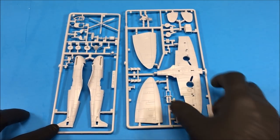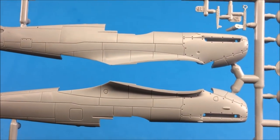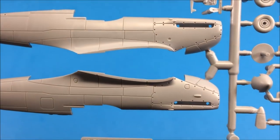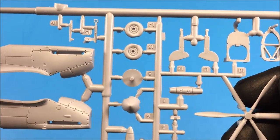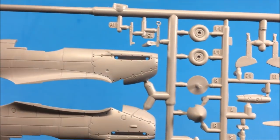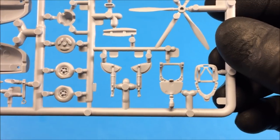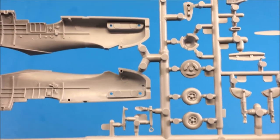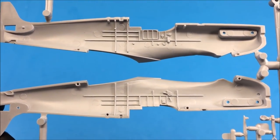Looking at Sprue A first: there are the sides of the fuselage — they look good, panel lines are nicely done, the plastic is quite smooth. I don't see any blemishes or sinkholes. There's some rivet detail, weighted wheels, cockpit detail, nose cone, the seat, landing gear, and some interior detail. The detail on the wheels and on the inside of the fuselage halves looks fairly decent.